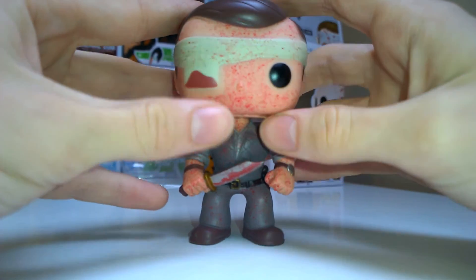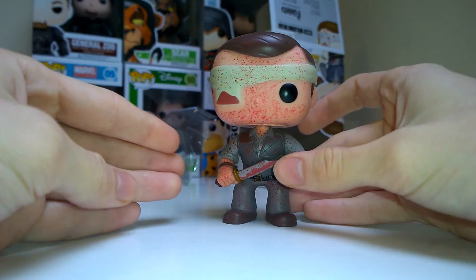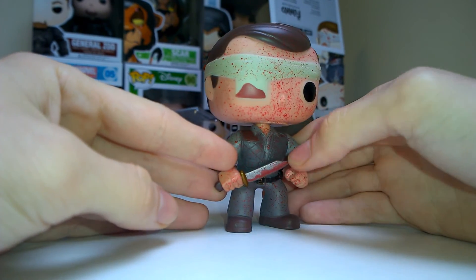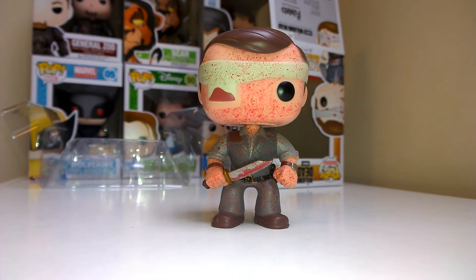The blood splat is really cool, just a bit weird around the eyes. But he does look super awesome with the knife — I might stand him next to headless Herschel. Anyway, thanks for watching guys, make sure to like, subscribe, and stick around for more videos — cheers!